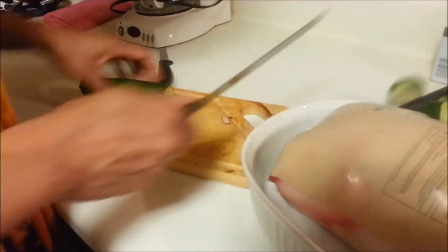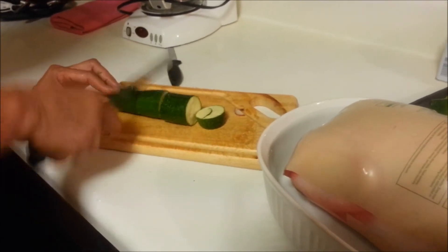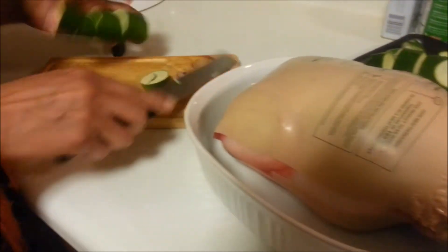I'm just cutting up the zucchini. I don't put too much pepper in the food because pepper causes acid.